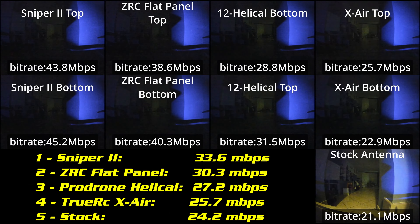Let's go do the test. The tests have been done and I am letting the eight recordings loop in the background of the video. You can see the ranking on your screen. The first antenna for performance is the TrueRC Sniper with 53.6 megabit average. Then the ZRC flat panel with 50.3, then the ProDrone Helical 12-turn at 27.2, the TrueRC XR at 25.7, and the stock antenna which did not perform so badly with 24.2.